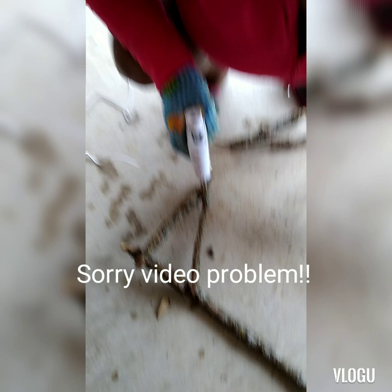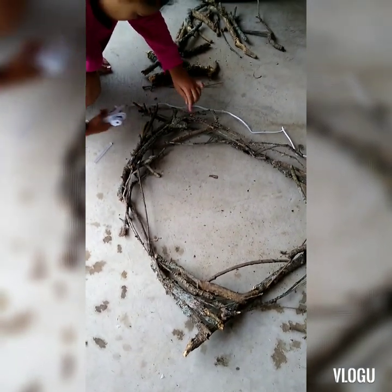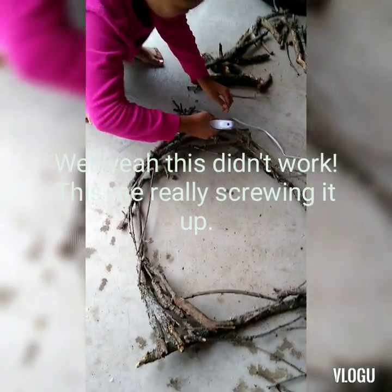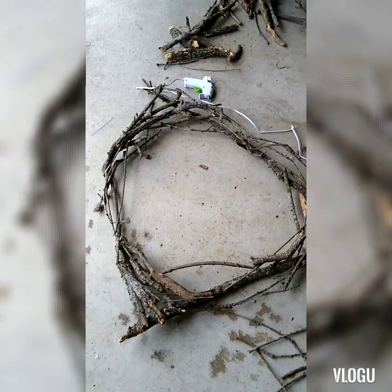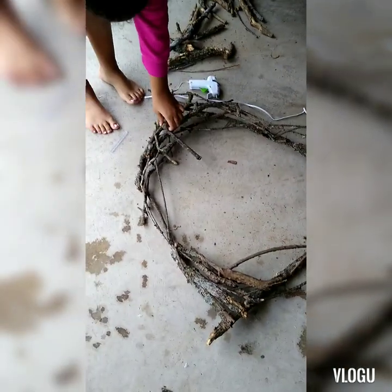I'll keep building and check back in once more progress is made. So far we're still shaping it — it takes a little time. You want to be diligent and make it as round as possible. Mine is coming out a little square, so I'm working to round it out more.